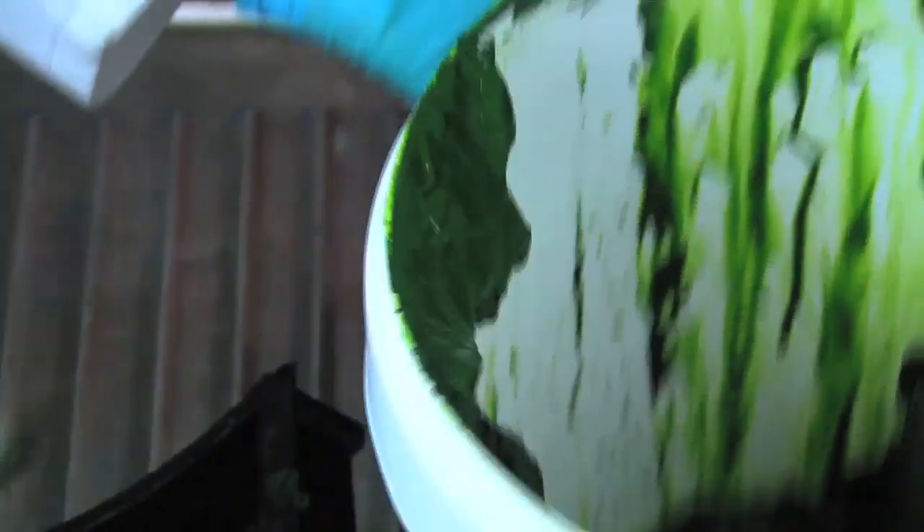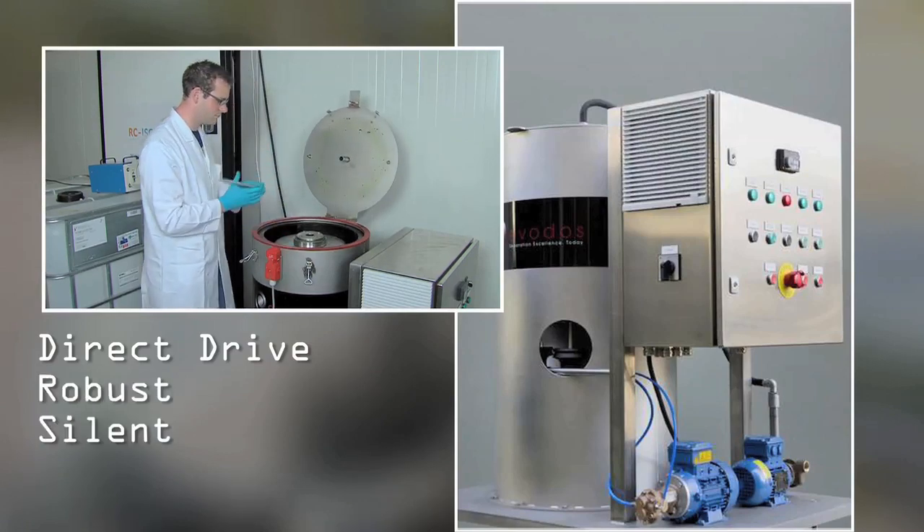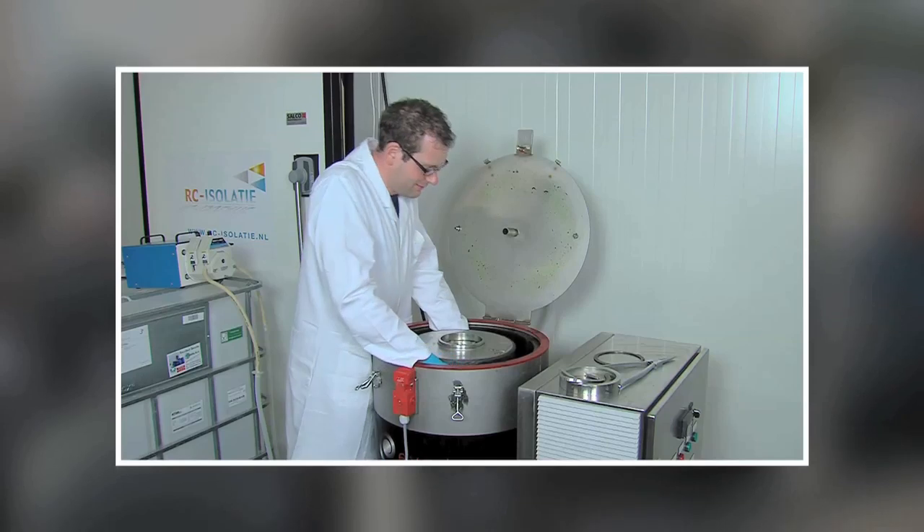The machine is direct drive, robust, silent and simple. No balancing is needed, never. This all results in a minimum of maintenance and no special tools are required.